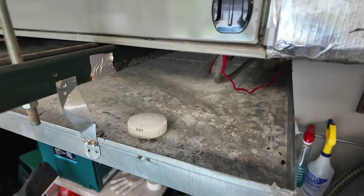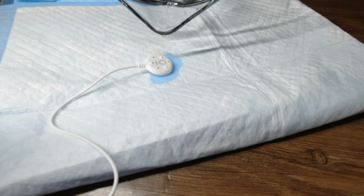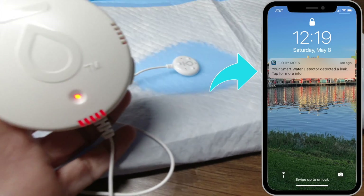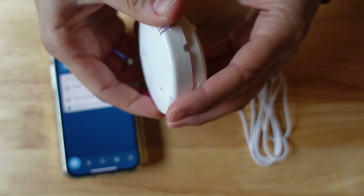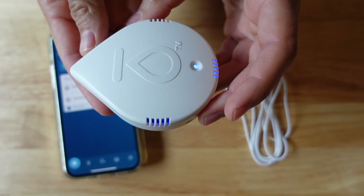We also installed a Flo by Moen, which is a water leak detector. We have them anywhere there is water — sinks, toilets, and any place where water can potentially leak. We've used those in real life situations, leaks have gone off, and it's perfect. The install is simple, the battery lasts about a year, and the app tells you when to replace it. You get alerted right when there's water, before it's on the floor.